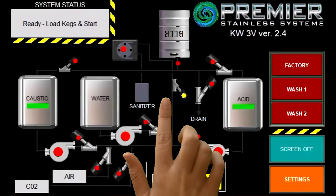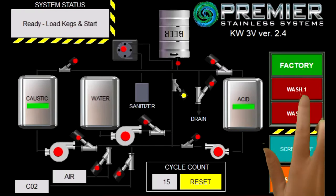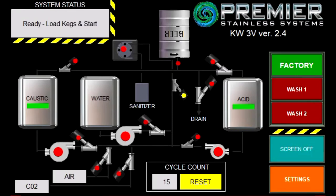Starting on the right side of the screen, the screen off button will turn off your screen, which can be brought back easily by touching the screen. The factory, wash one, and wash two settings are different wash timing options. Factory will be what we here at Premier Stainless set before sending out our units. The timings used in these settings are based off years of experience and usage from many of our customers.